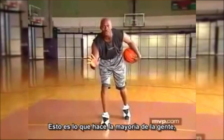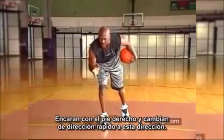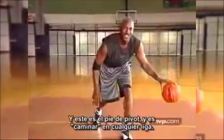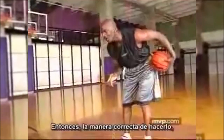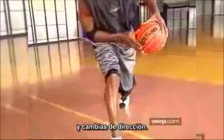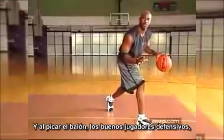This is what most people do, and it's going to get called for traveling. When jabbing with the right foot, they get so quick and go this way by moving their left foot — which is your pivot foot. That is traveling in any league. The correct way to do it is when you jab, you pick up the same foot that you jabbed with and change directions.